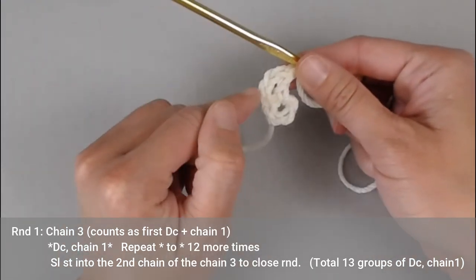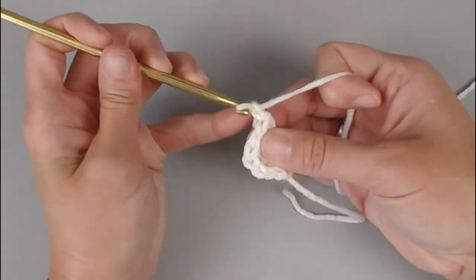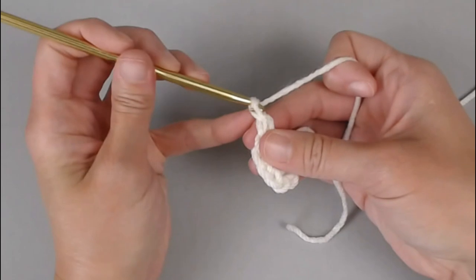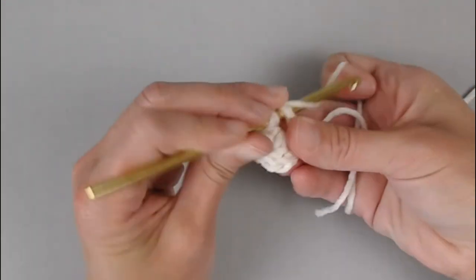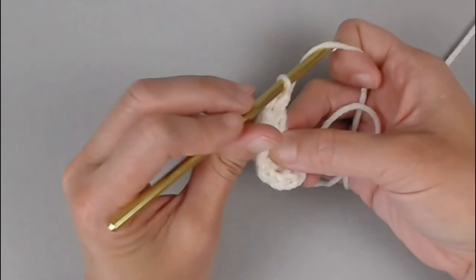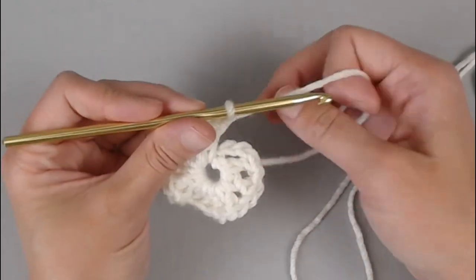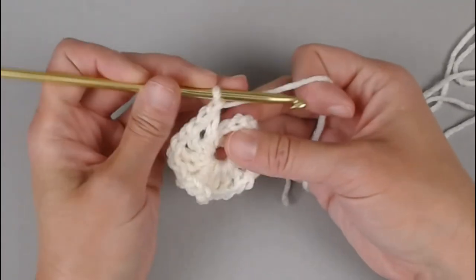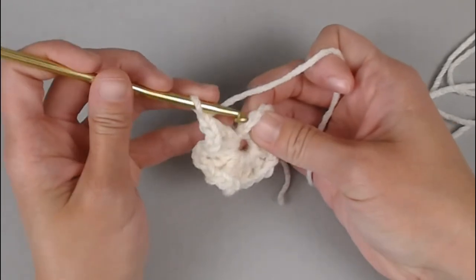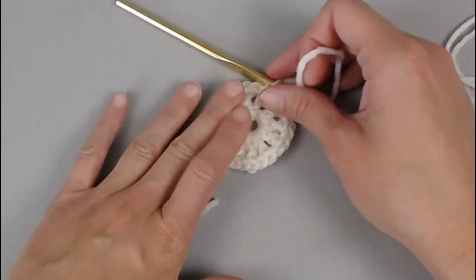We want a total of 13 groups — double crochet, chain one. Continuing: double crochet, chain one for group three, four, and so on through group 13. You will end by slip stitching into the second chain that we started with — one, two — slip stitch to close round one.